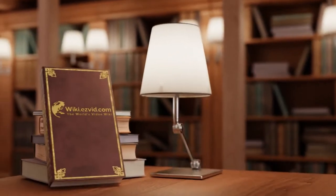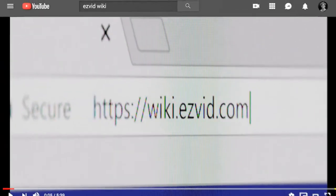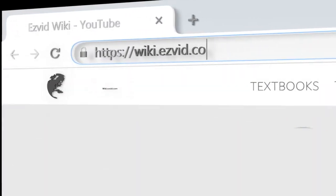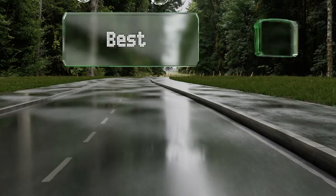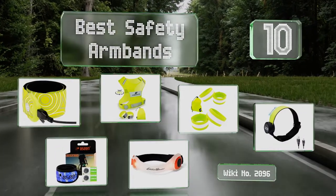EasyVid presents the 10 best safety armbands. Let's get started with the list.